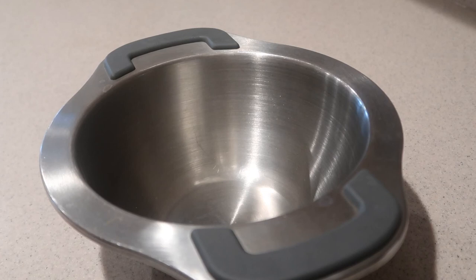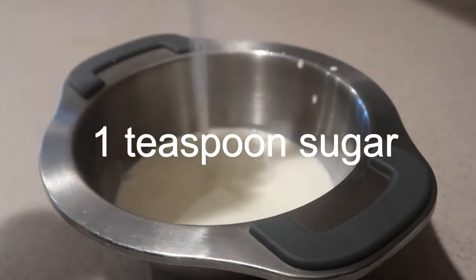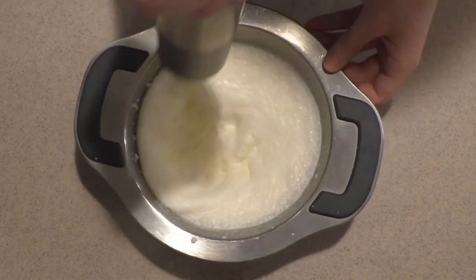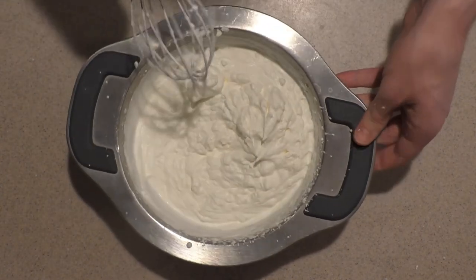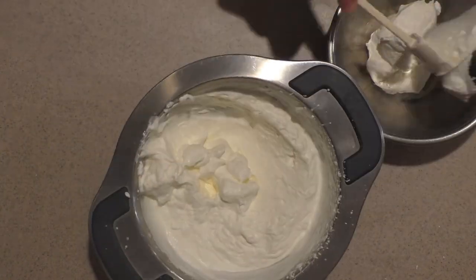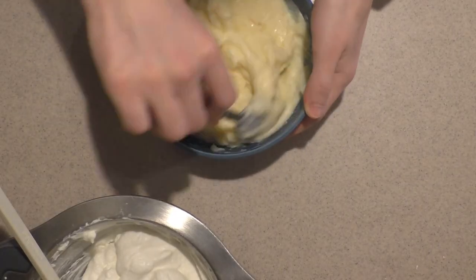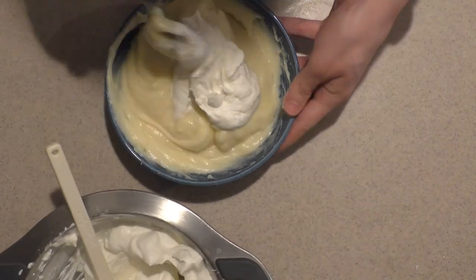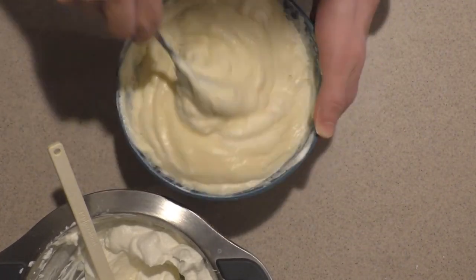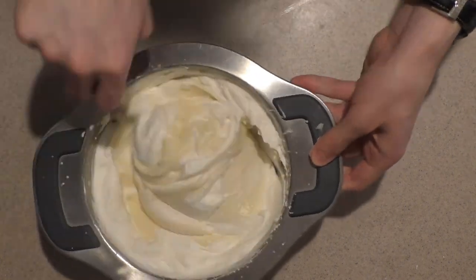When the pastry cream is well chilled, you can proceed to the next step. Don't prepare this part ahead of time. In a medium bowl, add in the heavy cream and a little sugar, and whip it until it forms soft peaks — try not to whip it to stiff peaks. Set aside one and a half cups of the whipped cream for topping the trifle. Then take the pastry cream out of the fridge, mix it well to loosen it up, then add a scoop of the whipped cream into the pastry cream to lighten it. Add it into the rest of the whipped cream and fold it in gently until combined.